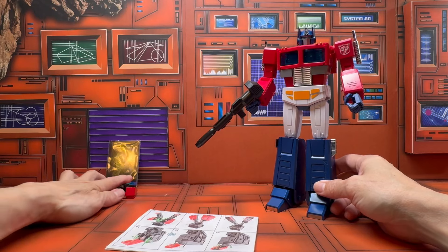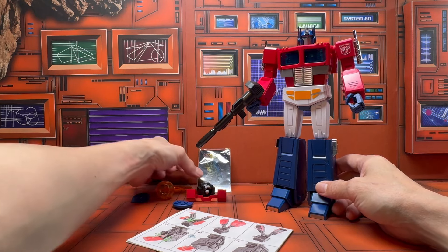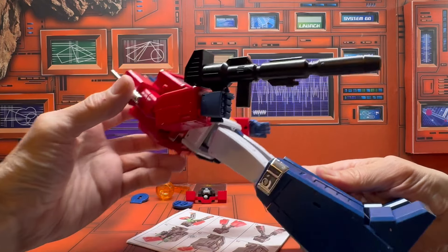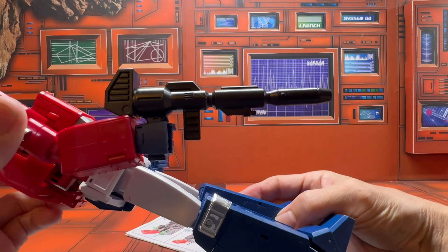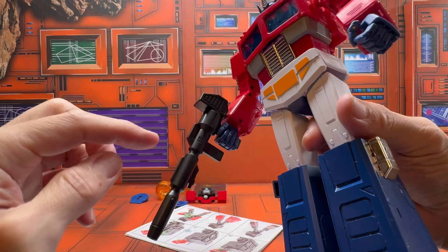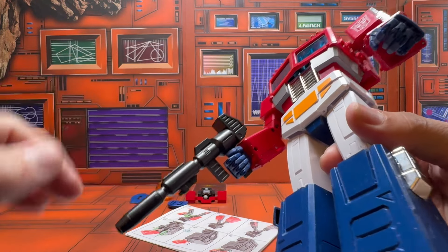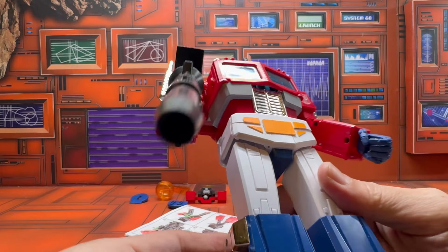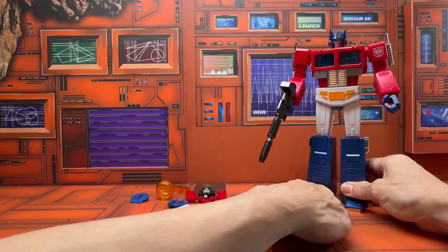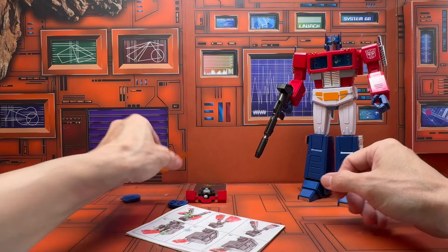Here is a look at the figure and all of the accessories. First, let's take a look at his rifle — you can see it's nicely sculpted and very toon accurate. What's cool is there are no screws on here, so it actually cleans up really well, just like the figure itself.